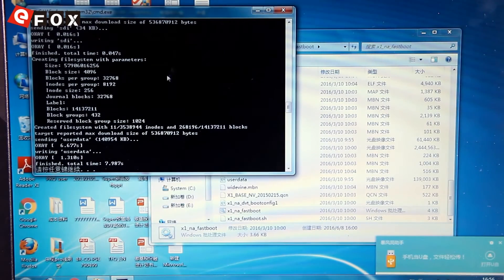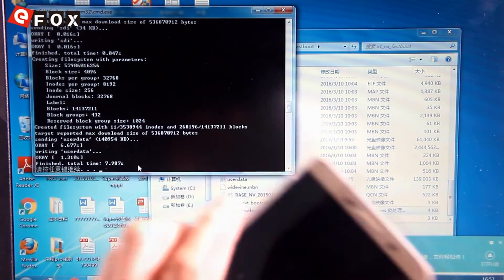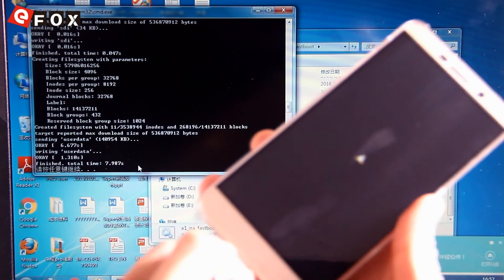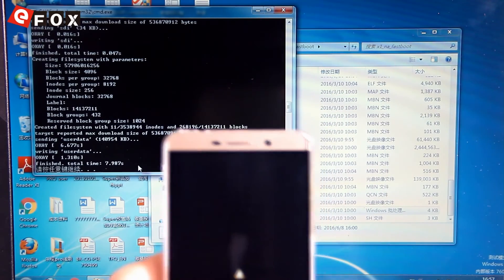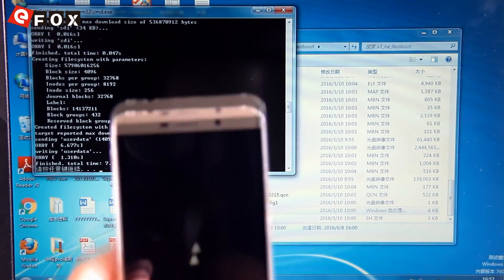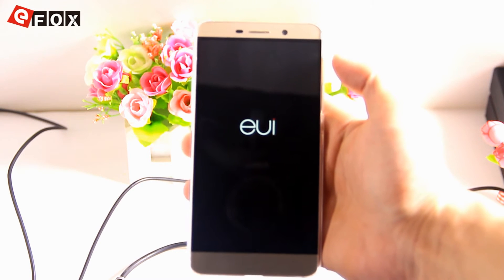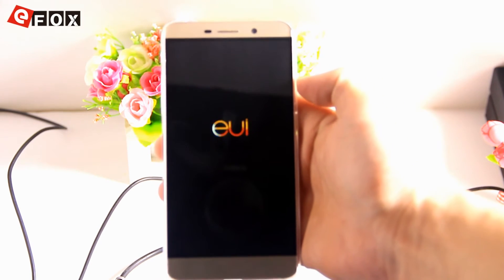Now, as you can see, the process is finished. This is the signal to disconnect the USB cable from your smartphone. That also means that the newest firmware is already flashed on your smartphone. After another five minutes or so, the smartphone will restart again.